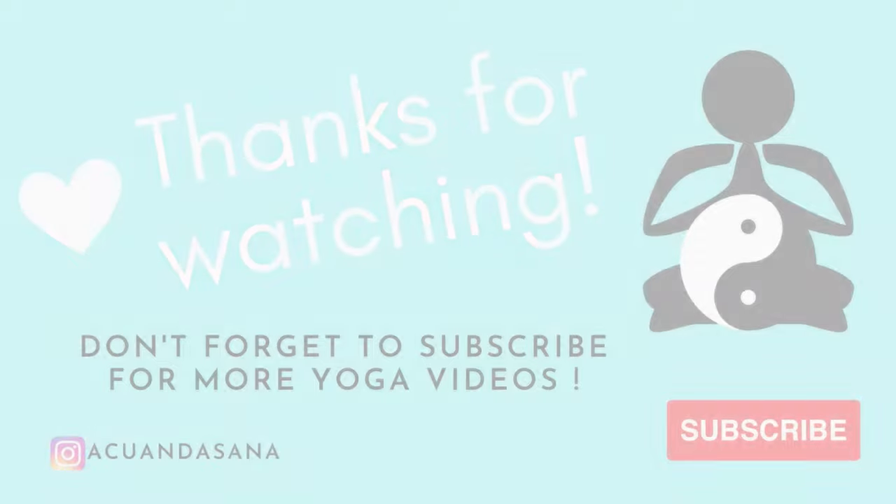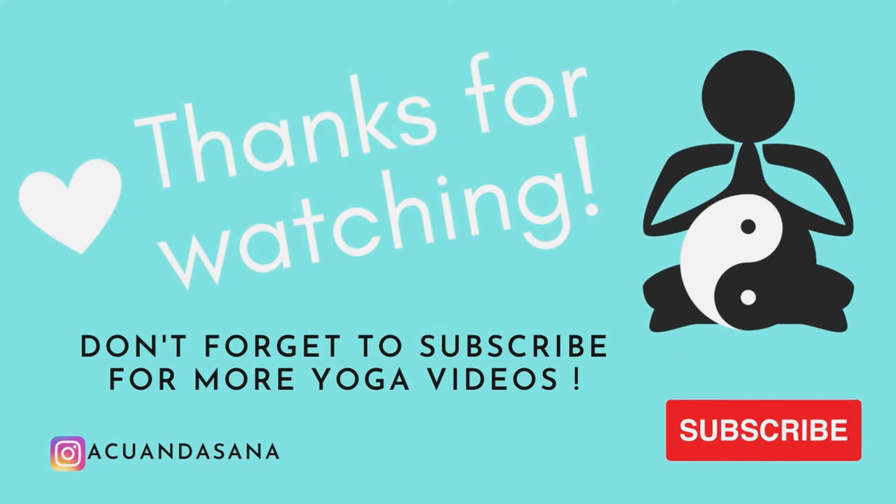Hope this little short sequence will help you to get your day started. If you like what you have seen here, please subscribe to my channel and give me a thumbs up — send me a comment, I would love to hear from you. Take your hands together, let's close our practice. Namaste.